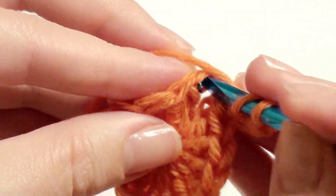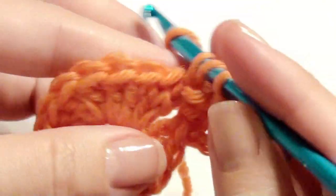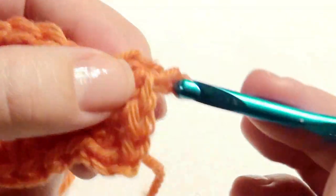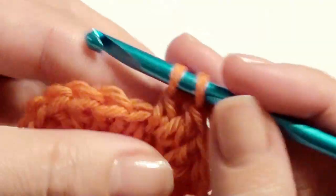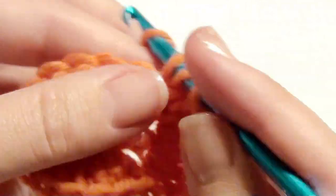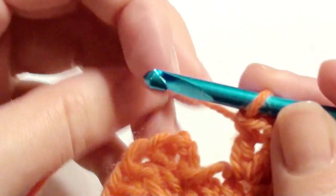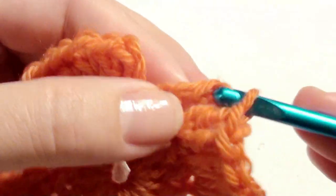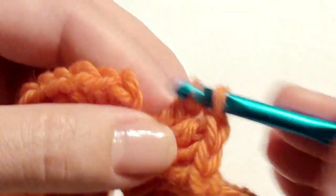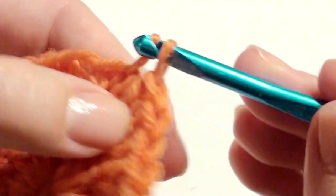Each double crochet from the first round gets two double crochet — work two double crochet right into each stitch until you get to the beginning. At the end you're going to add three double crochet to give you 33, because for the next round you'll need 33 — so three all together: two and then three. Slip stitch on top of the chain three and pull your loop up.